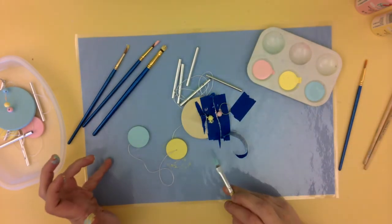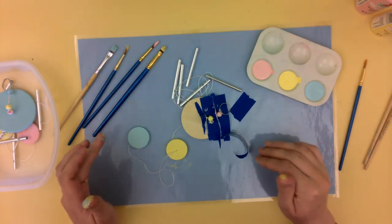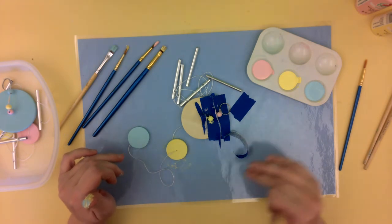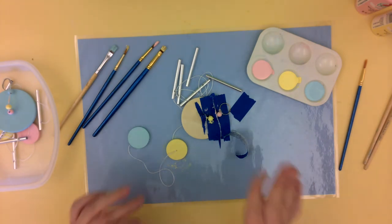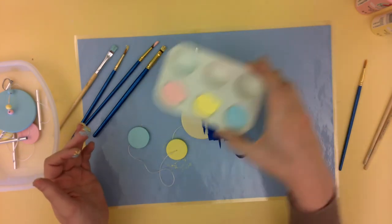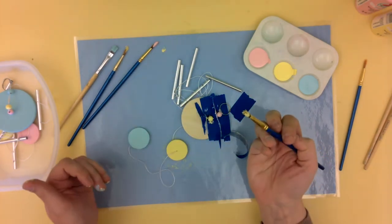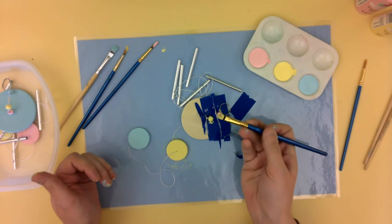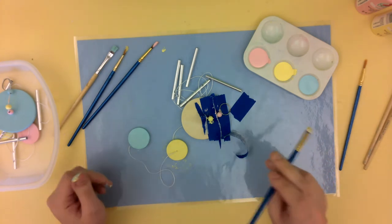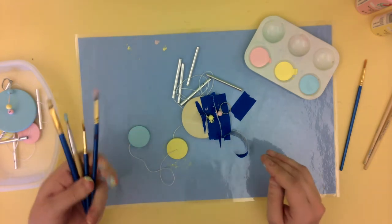So this is how much I would do. Then go ahead and wait until this dries - I would say about half an hour, maybe an hour. And then I will come back and show you how to continue on. So at this point you do want to make sure to close up your paint. Also make sure to wash your paint brushes because the paint will dry on there and then they'll get really stiff and they won't be able to paint as well. So go ahead and wash your paint brushes and then I'll come back and show you how to continue.